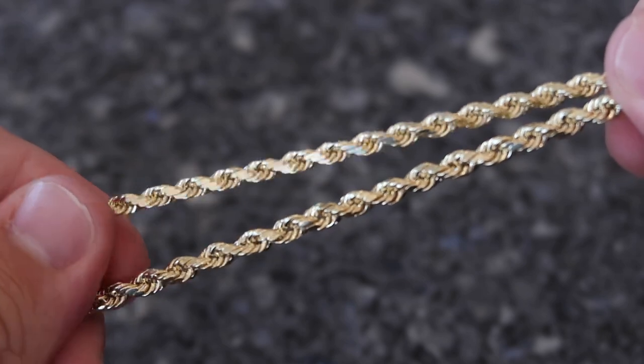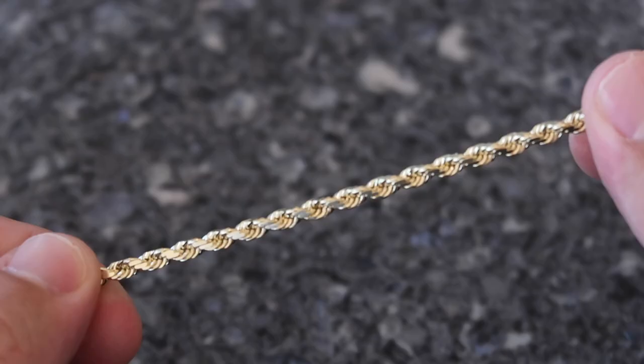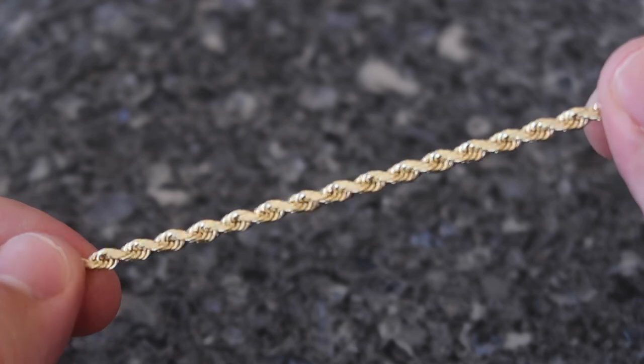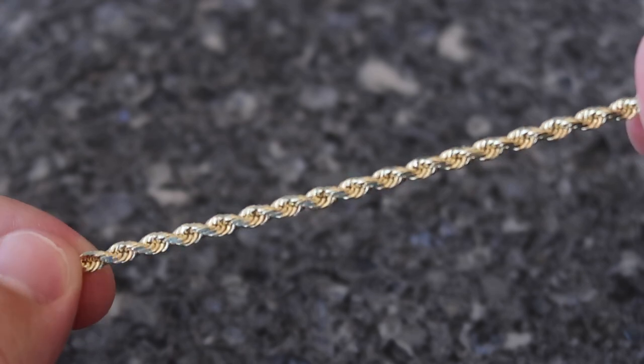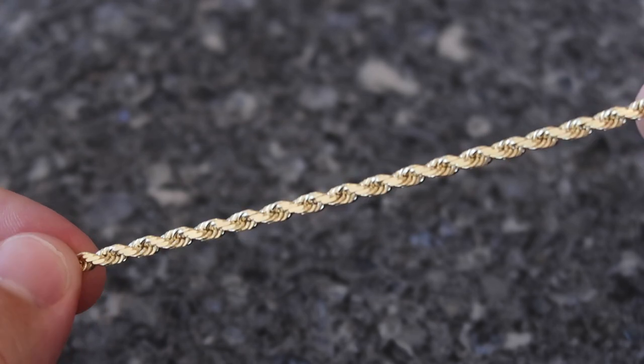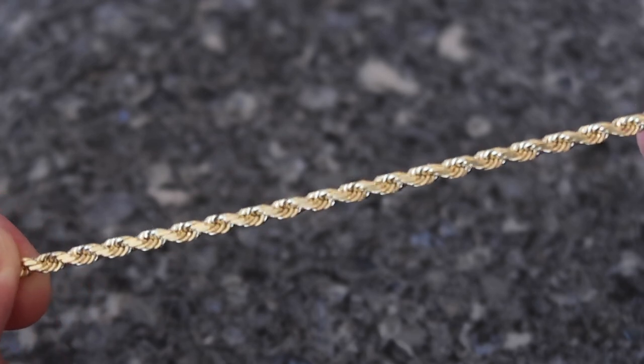Every millimeter counts as far as sizing, and all these small details make a huge difference when you're talking about quality. The solid gold rope chain has a uniform, crisp, sharp diamond cut — not sharp to the skin, but crisp — that really reflects and refracts light. That's what you want for a diamond cut chain. Because it is hollow, manufacturers can't apply that same diamond cut, so yes you have a diamond cut but it doesn't look as crisp and clean.